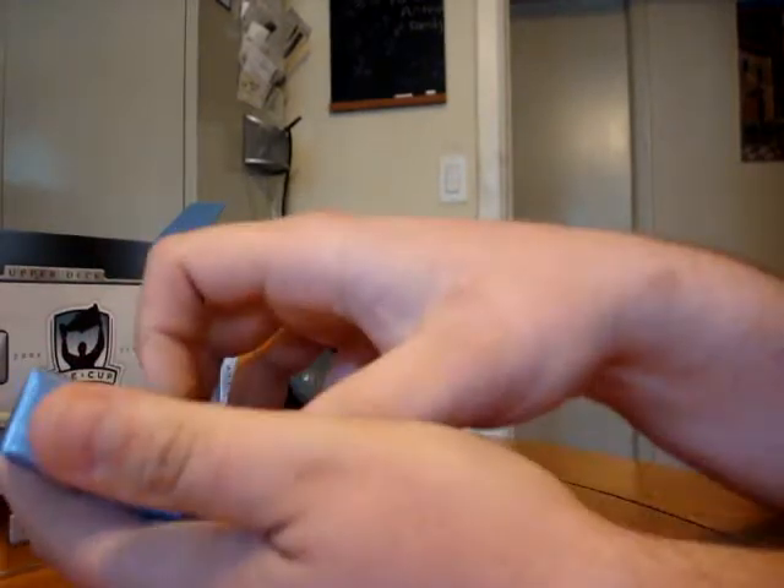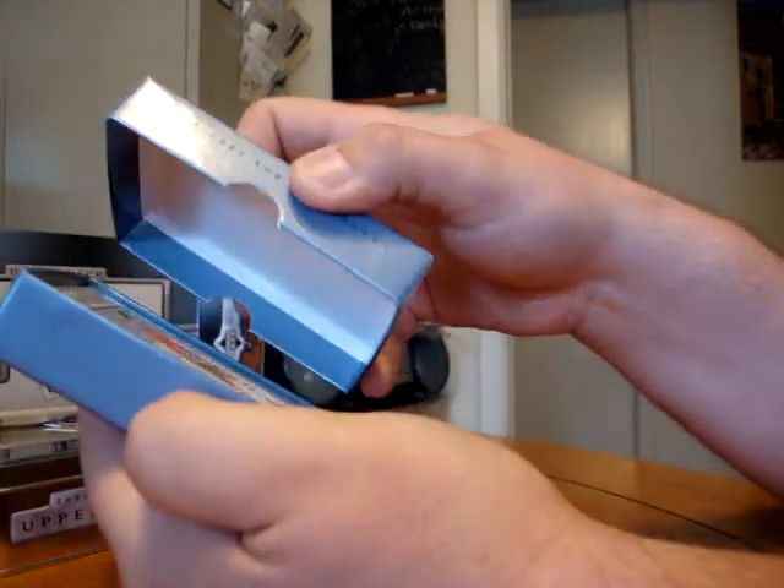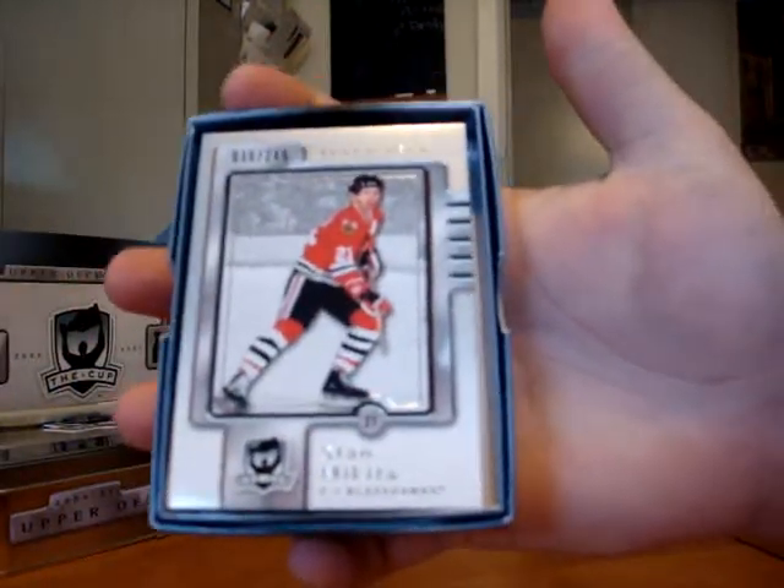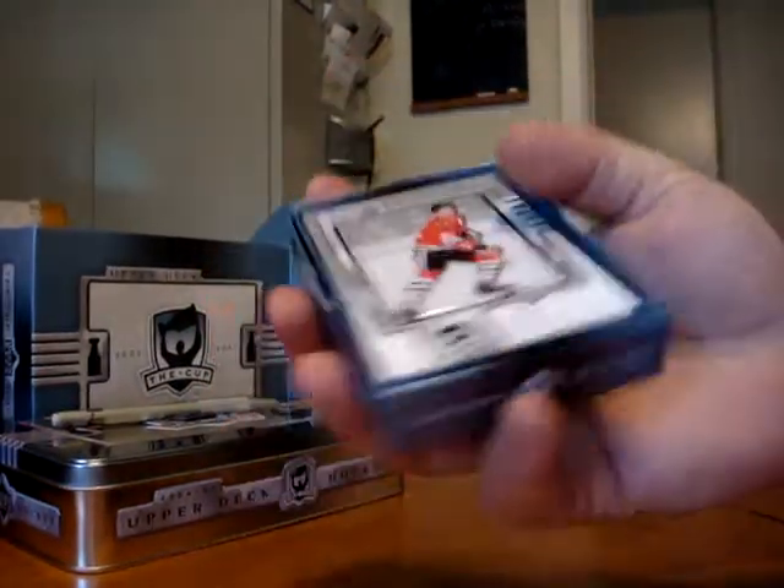The top card should be the base card, and the base card is Stan Mikita. Stan Mikita base, number 30 of 249.